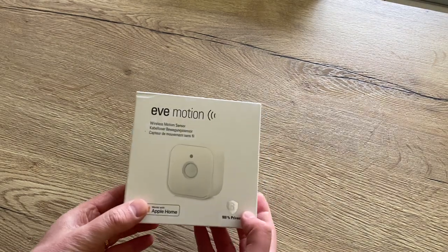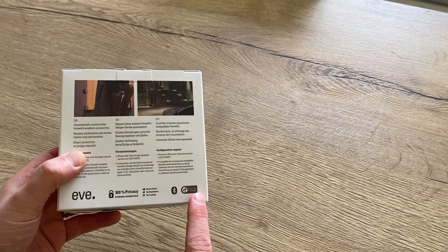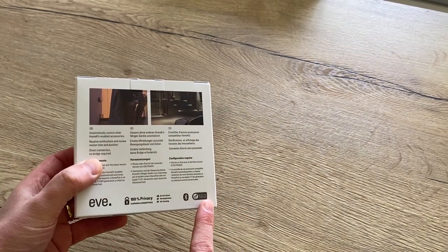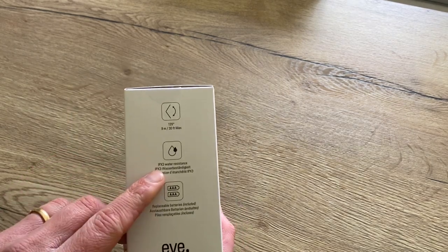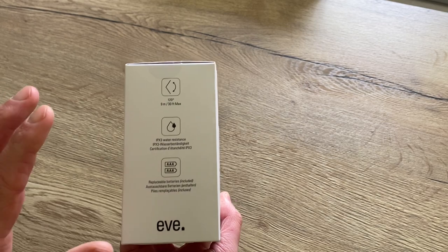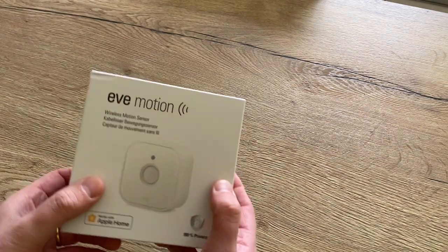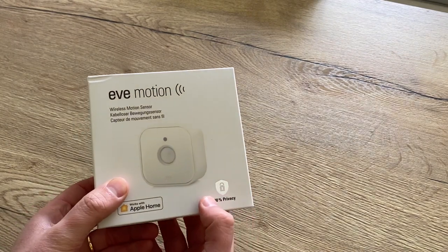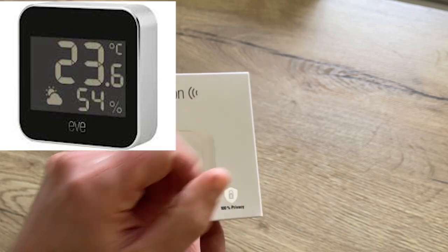Then I found the Eve Motion. This Eve Motion is connected by Thread, and Thread should be able to cope with that distance. Another nice thing is that it is water resistant, so outside humidity shouldn't be a problem. And I already have an Eve product — the Eve Weather. You can find the video in the link.